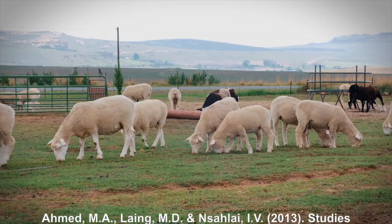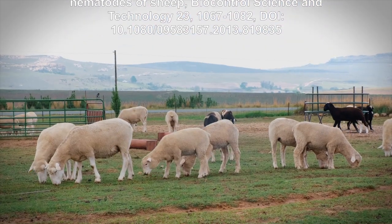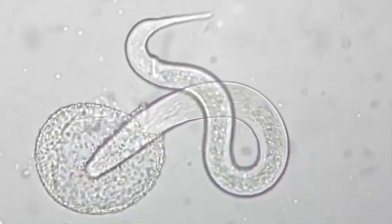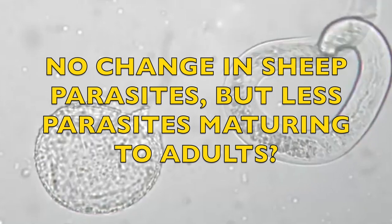Jump forward to 2013, there was another study adding diatomaceous earth to the food of sheep. In this one, they didn't find that it made any difference at all to the fecal egg counts, but there was significantly less larvae developing. So the same number of eggs being laid and coming out the back end, but once they hatched, the larvae were not maturing to adults as easily. Presumably on pasture they would perish — which is really interesting. If this were true, it could suggest that the diatomaceous earth is working its wonders on the exoskeleton of the larvae while sitting in the dung pile.